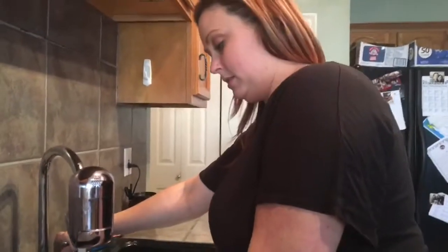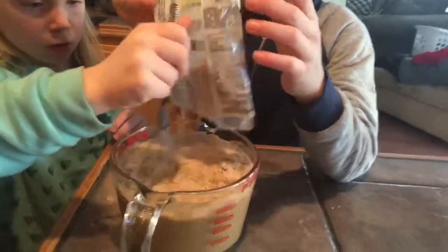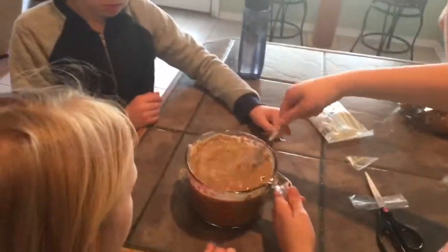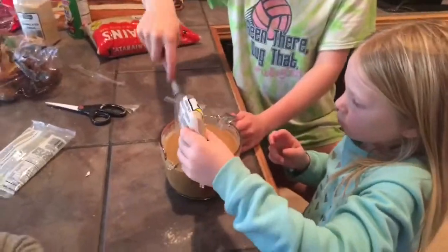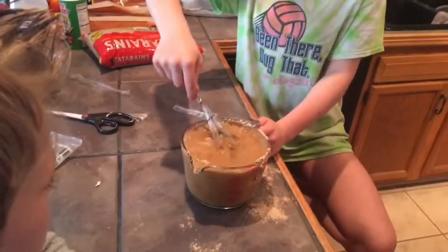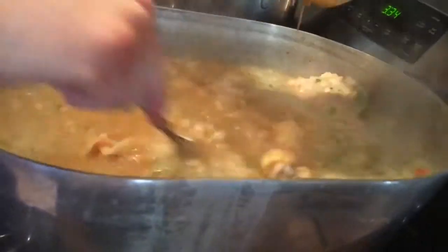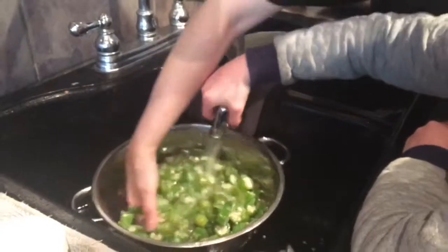We are going to mix up the base with some cold water. We already boiled the okra, now we're going to rinse all the slimy stuff off. Go ahead, throw it in there, put it all in there — just getting all the slime out of it, because I don't like slimy gumbo.